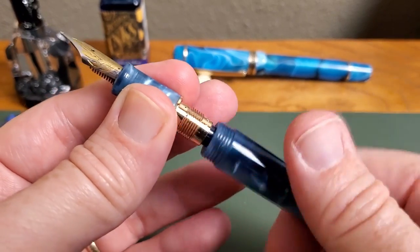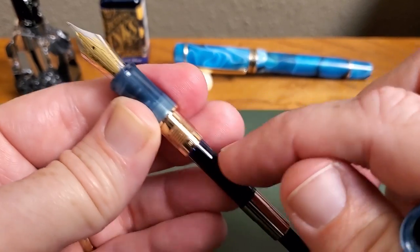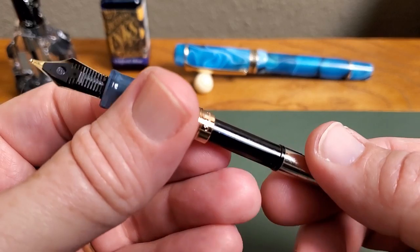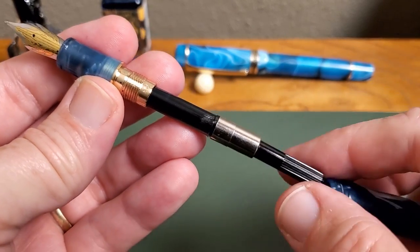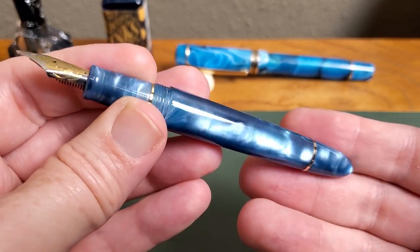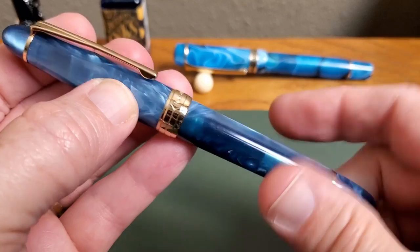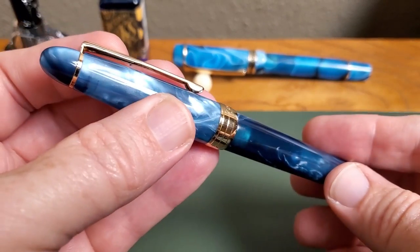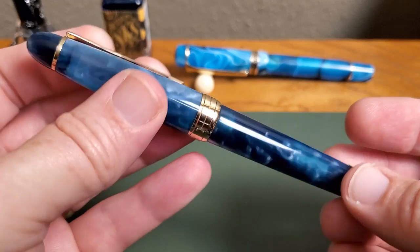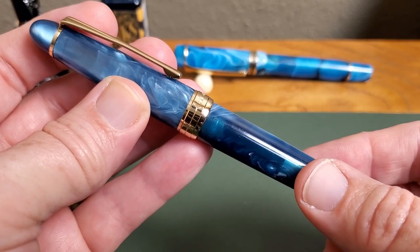When you remove the barrel, you'll notice the gold-tone metal feed and converter collar on the grip section. It does come with a Kaigaloo branded converter — I find these to be reliable enough — and it will also take cartridges; I'll put that size up there for you. Very simple, classic fountain pen design, not breaking any new ground, but certainly well-made and a beautiful blue resin. Everything about the way the pen is put together is quite good for the money, and I've been very well pleased with Kaigaloo's pens so far.